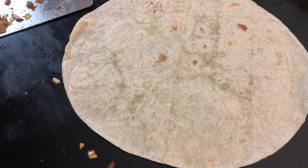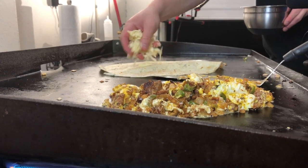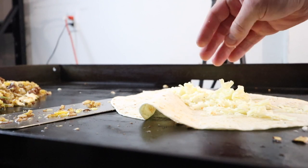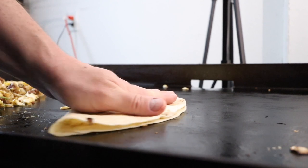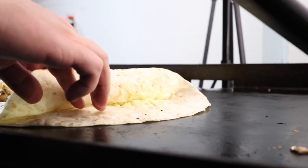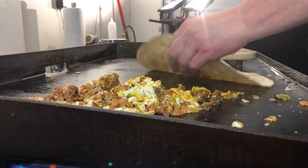Got our big tortilla — gonna warm it up, give it a flip. Then we got our habanero jack cheese, just put it on there and fold it over like a quesadilla to give the cheese a head start and let it get kind of melted. You don't have to do it all the way, just let it get a little bit gooey.